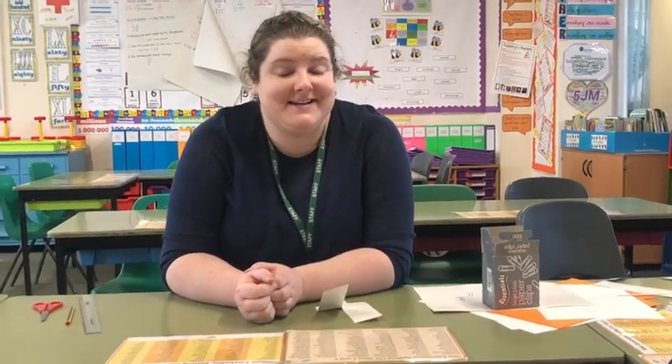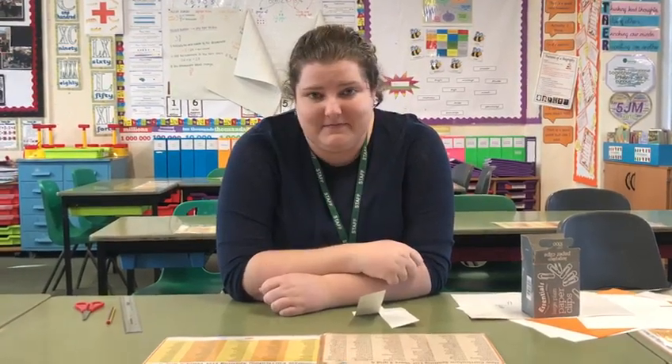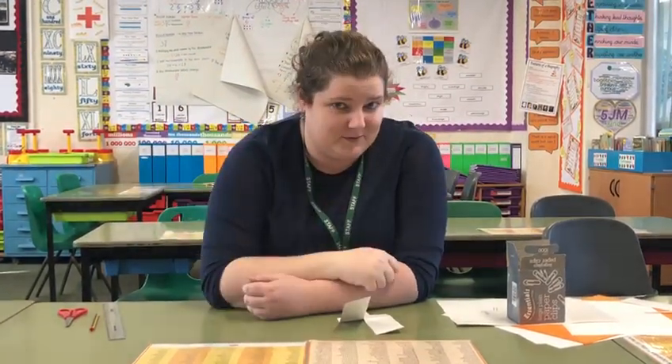Hi everyone, I'm going to show you a little science experiment you can do at home. This is inspired by a sycamore tree on our school grounds, because the seeds of a sycamore tree spin as they fall down. That's to help them spread so they can make more sycamore trees.